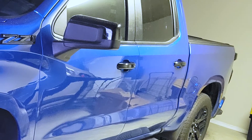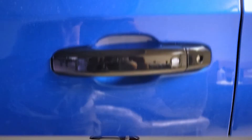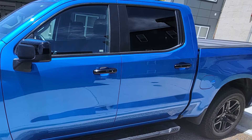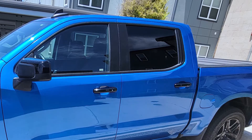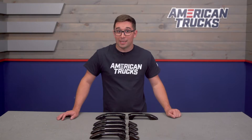Price-wise, these are only going to run you about $90, which makes them a pretty affordable modification — certainly less than trying to replace the full handles or even paint or wrap them. I'm a big fan of anything that costs less than a hundred bucks, so if you like the look here, you really can't go wrong with picking up a set of these.